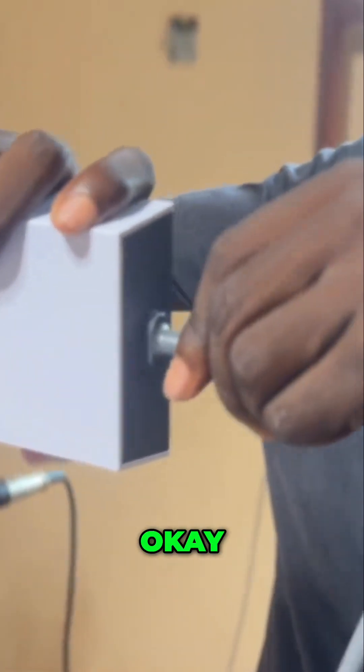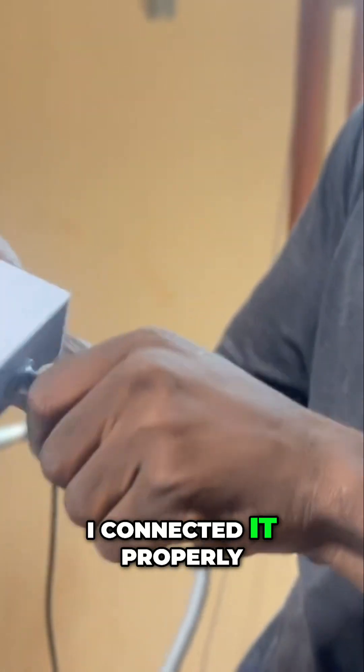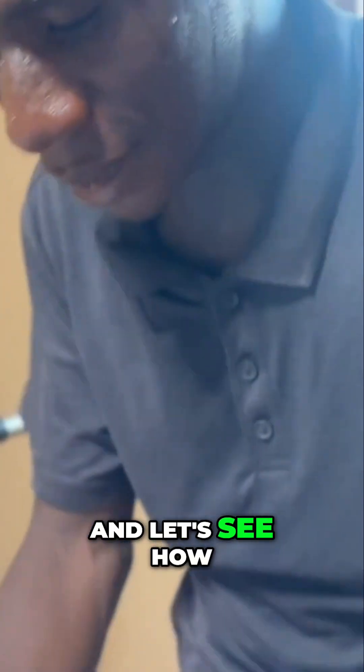Okay, okay. I don't know if I connected it properly. Well done — well connected, right? Let's see how it looks like.